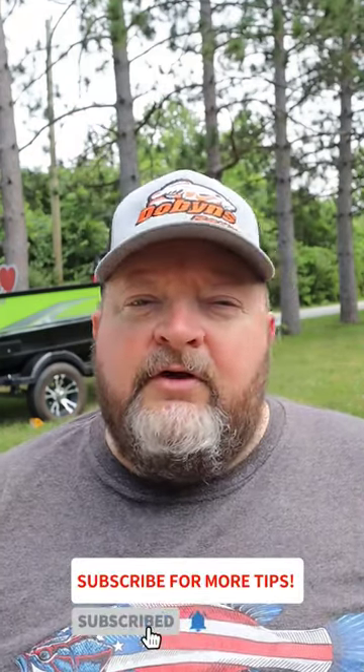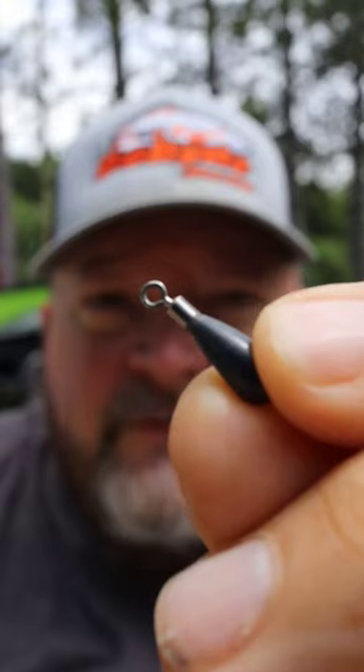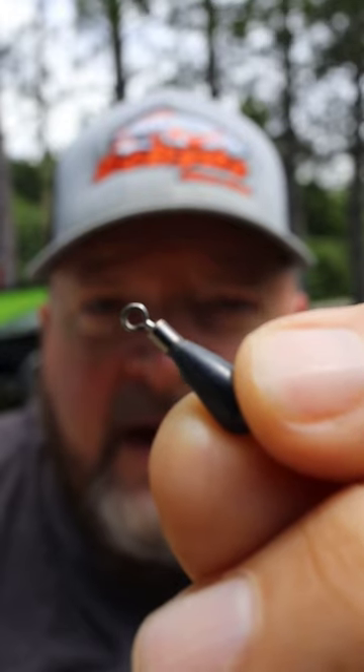Now the concept of the free rig has been around for years. First you need an egg sinker with a round hoop at the end, or if you're in a state that requires tungsten, you can pick up these little drop shot weights from Monster Bass. Use code GRAMPS at checkout to save 20%. Now the concept is really simple.